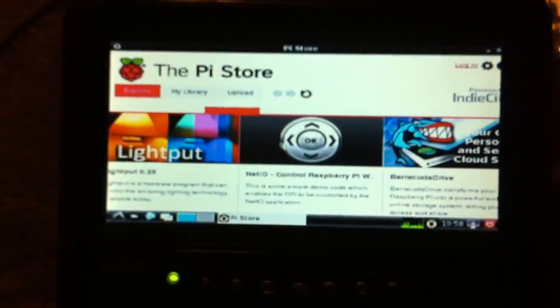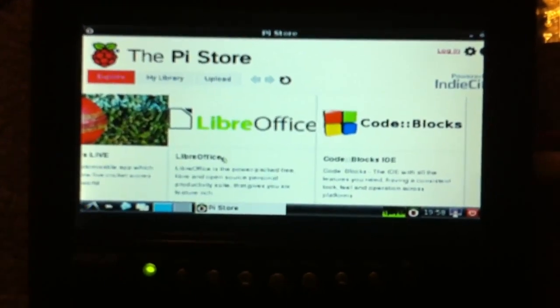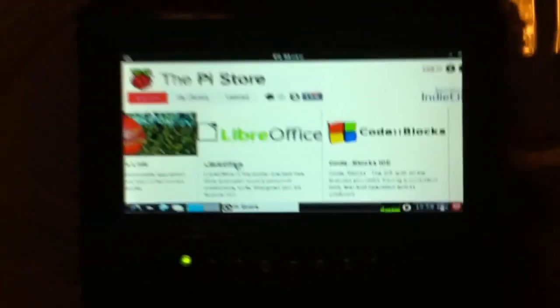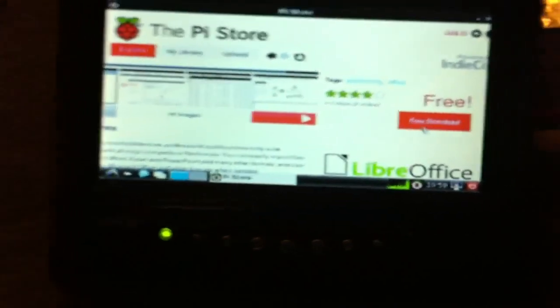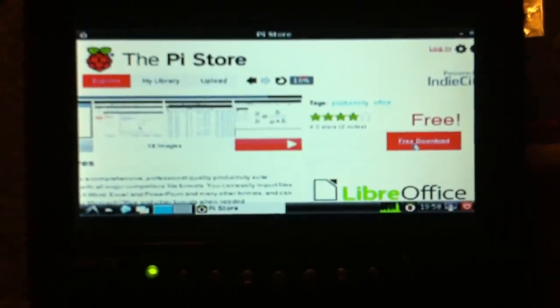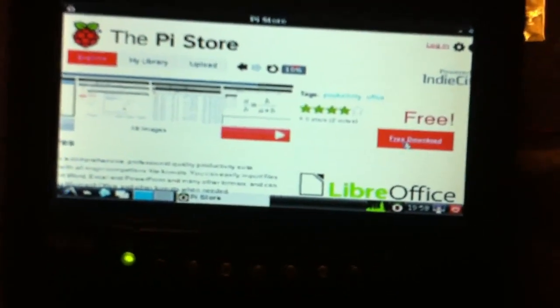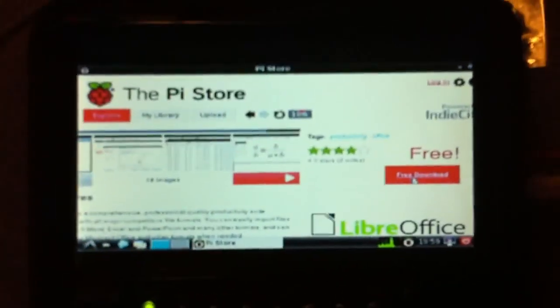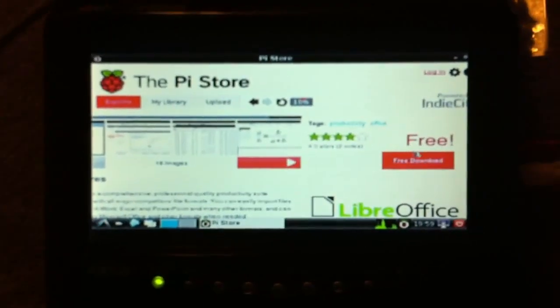If we go to Apps, this is something I really want to download — LibreOffice. This is like the equivalent to the Microsoft Office program, kind of like Word and stuff like that. So I want to be downloading this. Do your homework on Pi? That'd be interesting. What you could really do would probably be limited, but I don't know. I can't seem to download this — I don't know if it's loading or what.